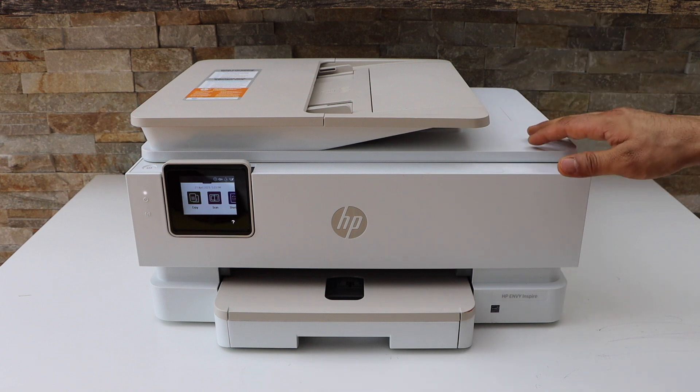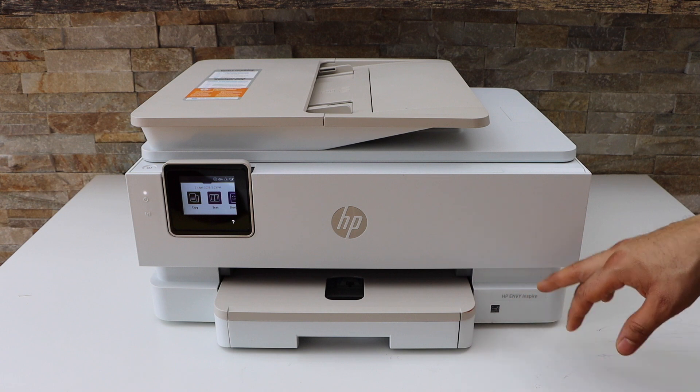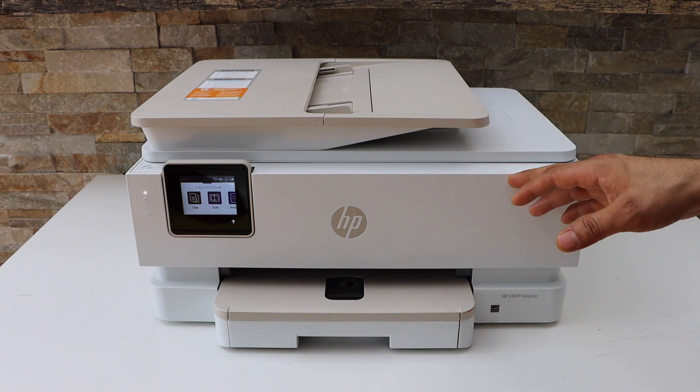In today's video I'm going to show you how to do the Wi-Fi setup of your HP ENVY Inspire 7924e printer.